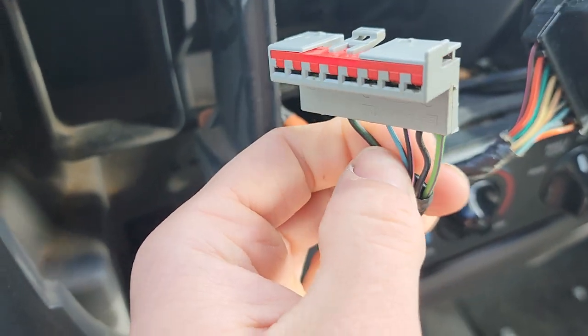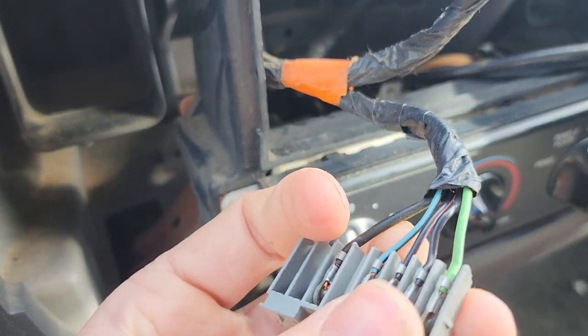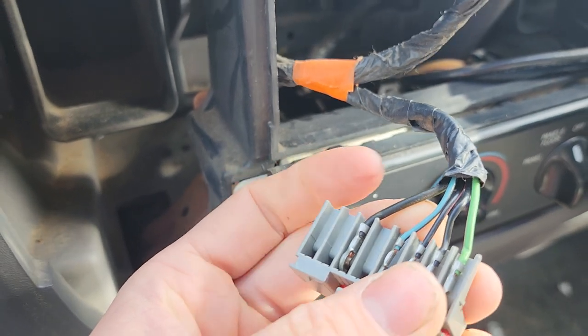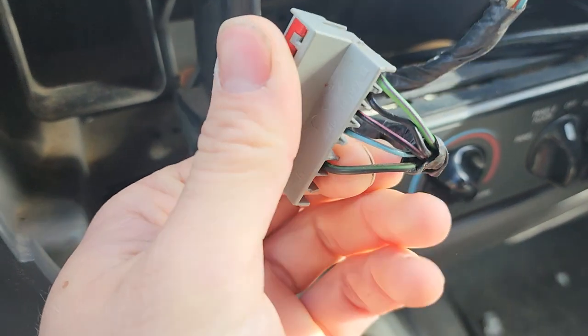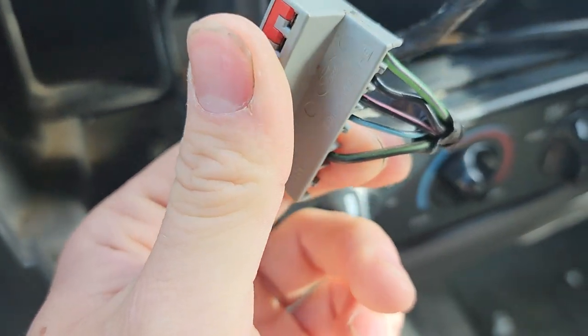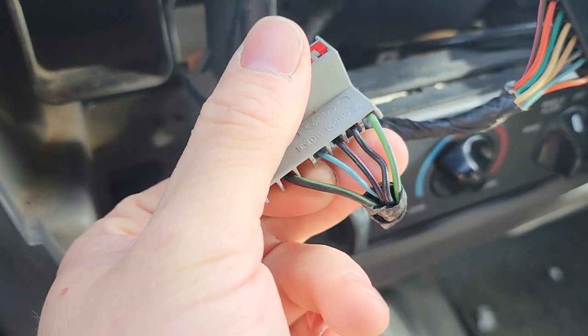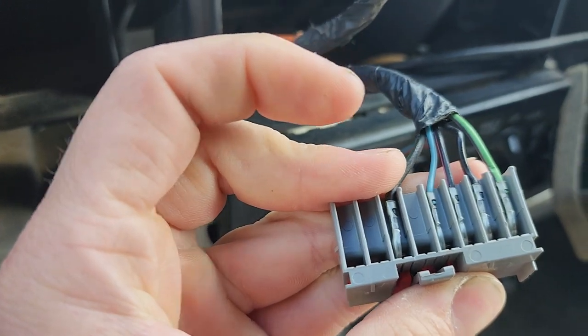You've got blue — as you can see over here — blue with a black line, and that is going to be your illumination wire that goes off with your dimmer switch. And this over here, black with a green line, is going to be another ground. It's a heavier gauge — I'm not sure why it has two grounds, but it does. Hope that helps.